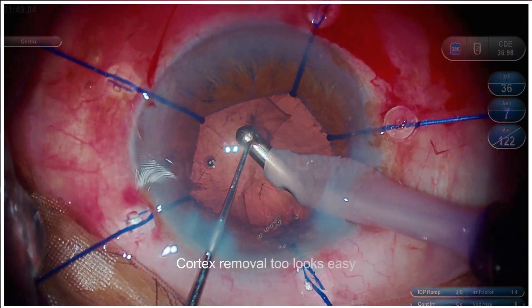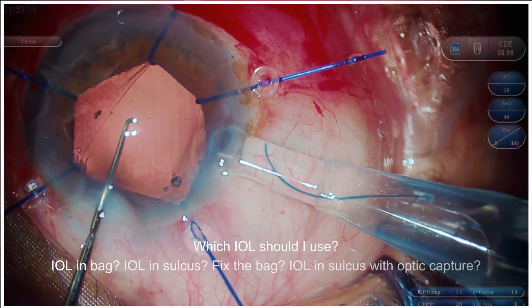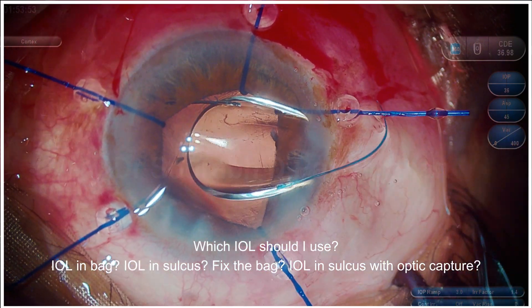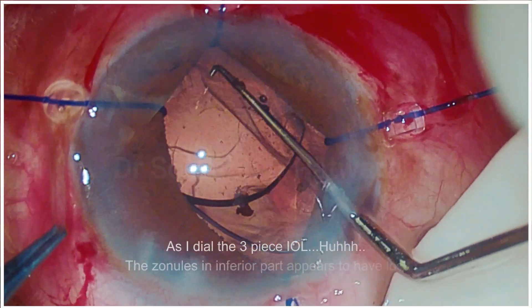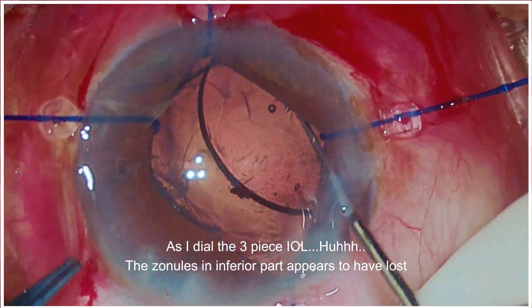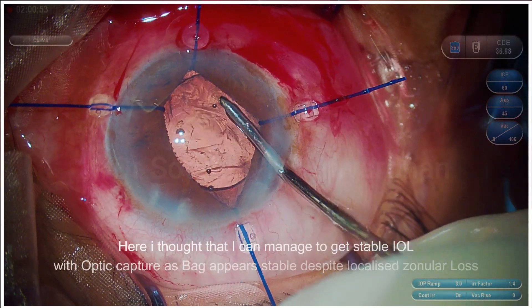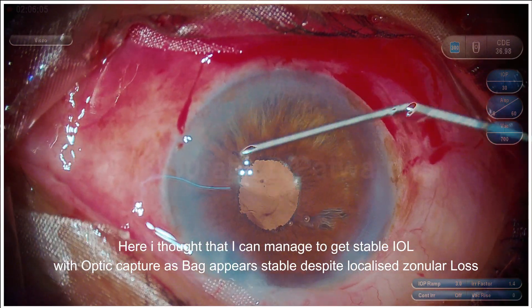The bag looks stable with the support of these iris hooks. Of course, still there is a dilemma. After cortex removal, I want to implant the IOL. Should I put the IOL in the bag, or should it be in the sulcus? Should I fix the bag? IOL in the sulcus with optic capture? I thought I will do that — put the IOL in the sulcus and do optic capture like the IOL trap technique. But as I dial the three-piece IOL, I find that the zonules in the inferior part appear to have been lost during the procedure. Still, I think the rest of the sulcus is enough, so I put the IOL in the sulcus and do optic capture.